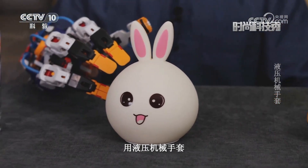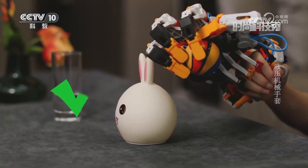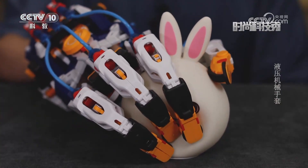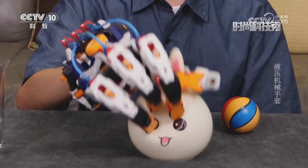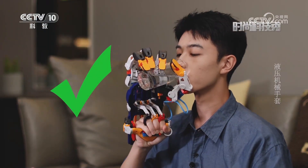现在面前有大小不一的各种物品，接下来挑战一下，用液压机械手套能否把它们成功抓取。面对如此光滑的水杯，机械手套能否把它成功抓取呢？结果证明，还是很容易的。